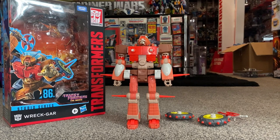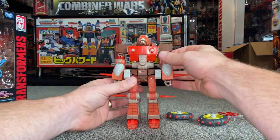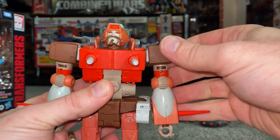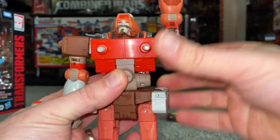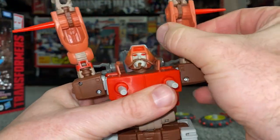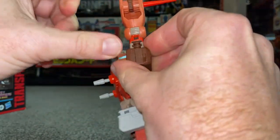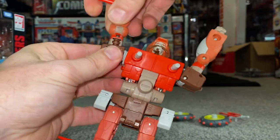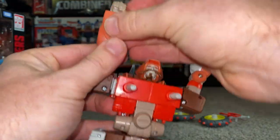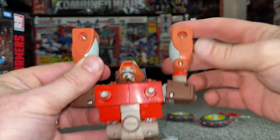Okay guys, here we go — complete transformation process for Studio Series 86 Voyager Class Rodimus. First and foremost, we're going to take the arms off the shoulders and fold them all the way up, out of the way. Then it's best to turn the spikes right to the back — you'll see that joint on the top of his shoulder — you can spin that, and then fold this over, which is of course his fists, so they're out of the way for now.